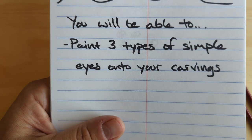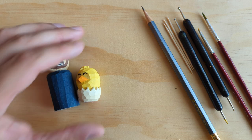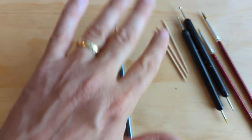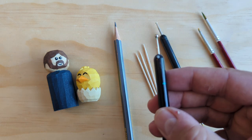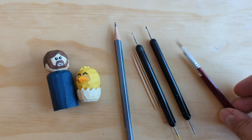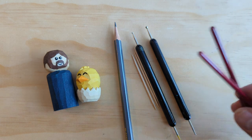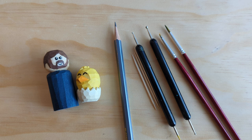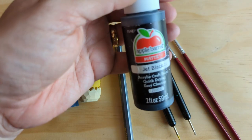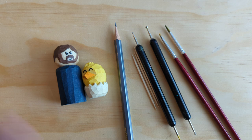A couple quick notes before we get started on materials and supplies: you are going to want a pencil, and I would recommend toothpicks. I'm going to use these embossing tools — little tools with round tips you can get at a hobby store. If you don't have embossing tools, that's fine; you can use the back of your brushes. The paints we're going to use are just black and white — jet black and vintage white — and when we're painting eyes we're not going to water the paint down at all, like we did in the previous video.